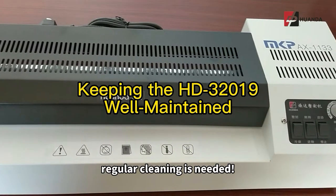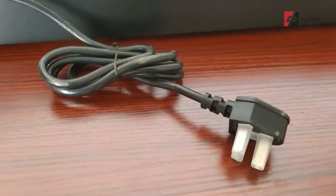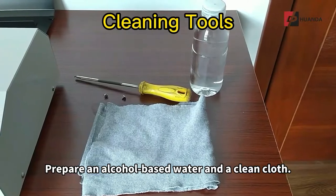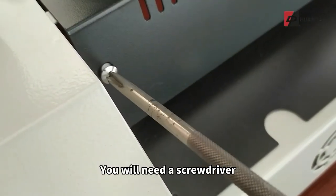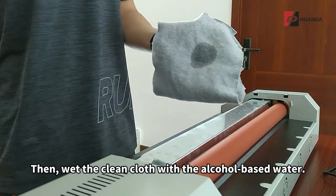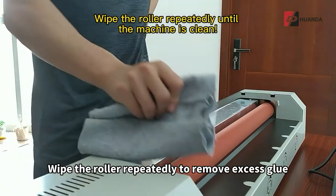In order to keep the HD32019 laminator machine well maintained, regular cleaning is needed. Before cleaning, unplug the cable from the power. Prepare alcohol-based water and a clean cloth. You will need a screwdriver in order to disassemble the machine for cleaning. Then wet the clean cloth with the alcohol-based water.